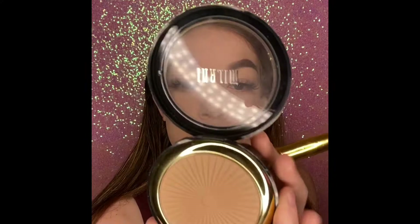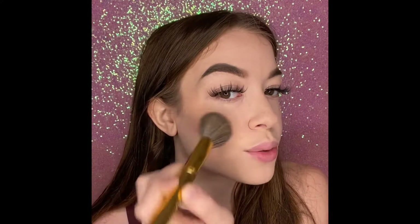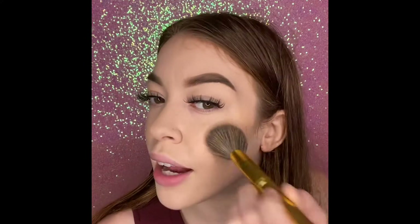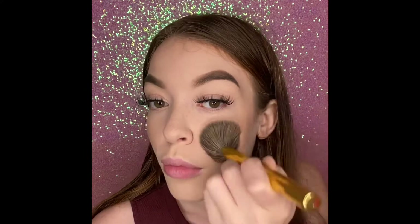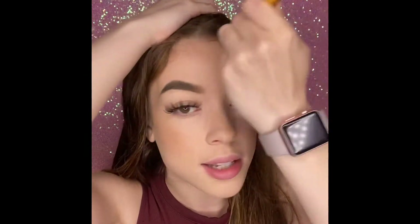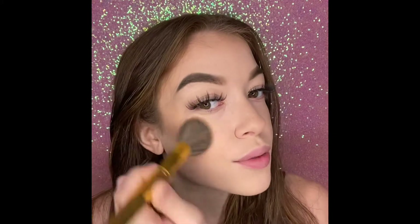So the powder bronzer we're gonna use is the Milani Silky Matte in shade 01 — this is like $7. I had a really hard time finding a bronzer in my collection that was under $5, so if you guys have any recommendations please comment down below, because I couldn't find anything under $5 that I thought actually worked nicely. We're just gonna buff this into the skin basically everywhere we put the cream one. I always double bronze — do you guys double bronze, or do you just use powder or just cream?